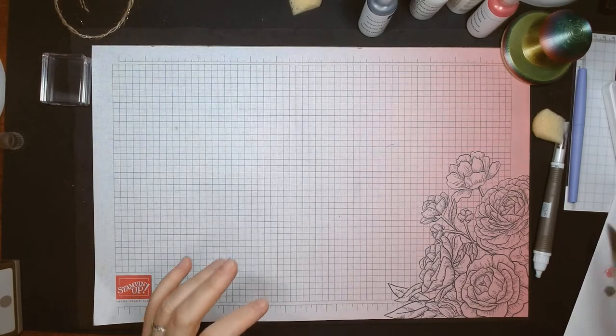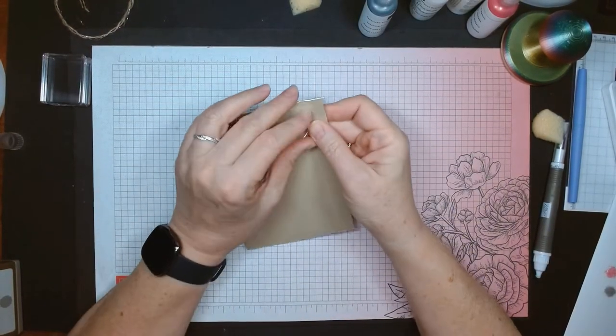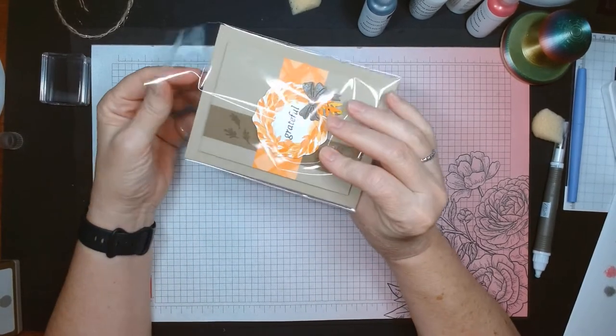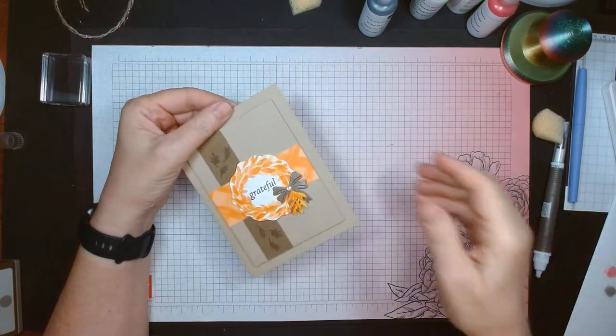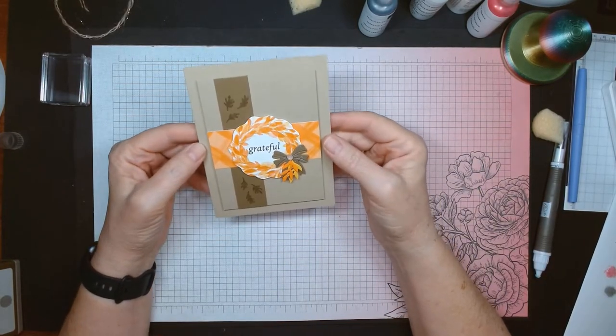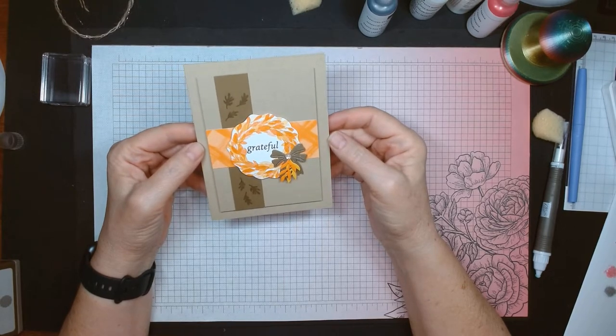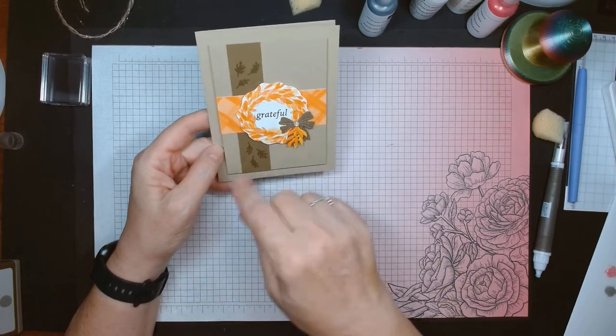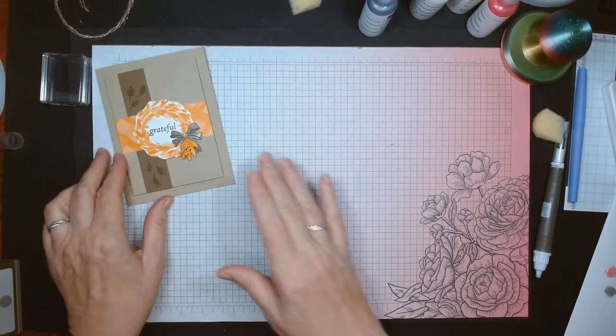For this little card, I made this as a first swap when the new mini catalog came out and I'm finally getting around to making a video of it. It's a very quick, easy, and simple Thanksgiving-type card.